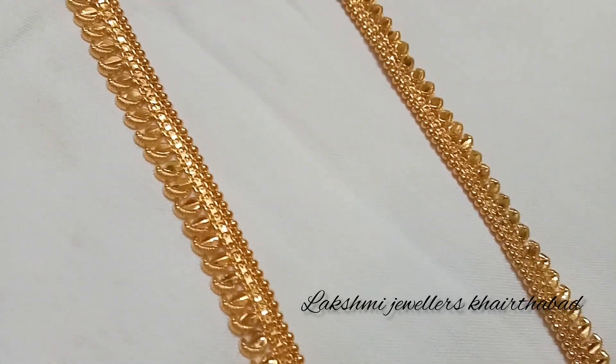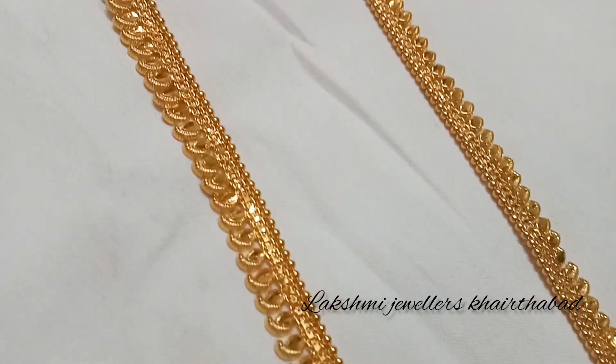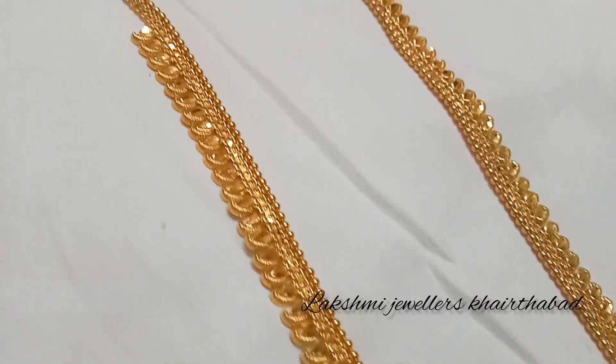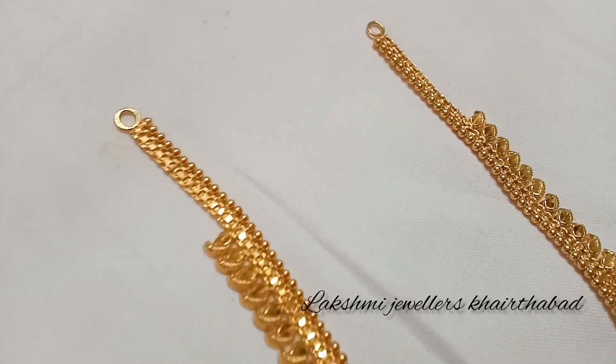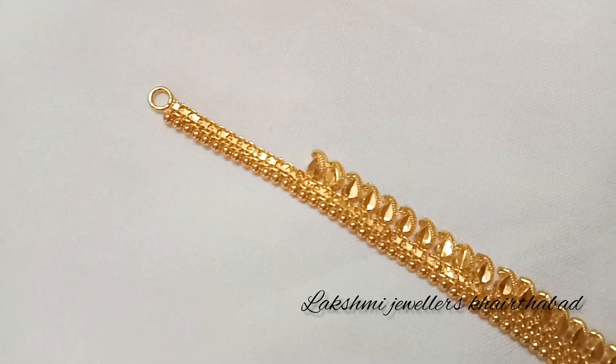This is a complete haram that is plain without any stones. I am going to show you a mango haram that is in 22 karat gold with a 916 hallmark — a lightweight haram in a lightweight design.